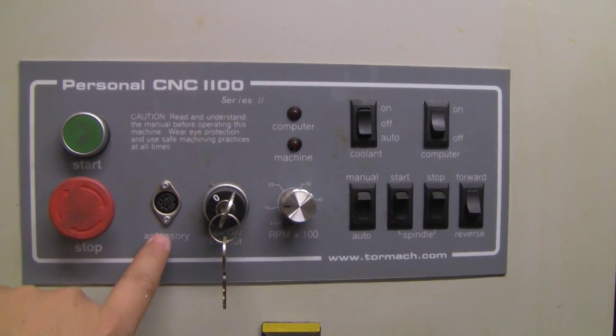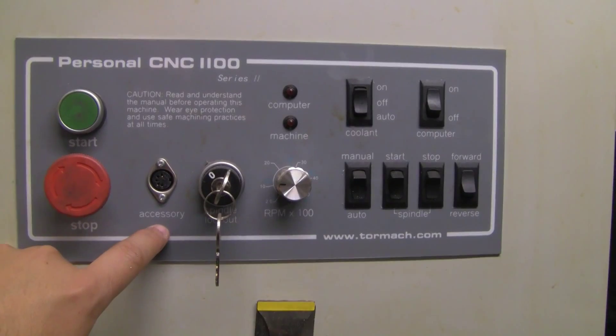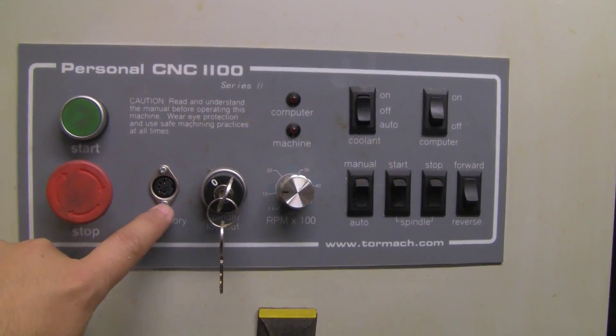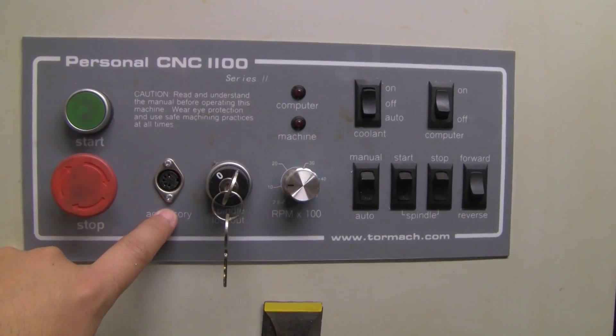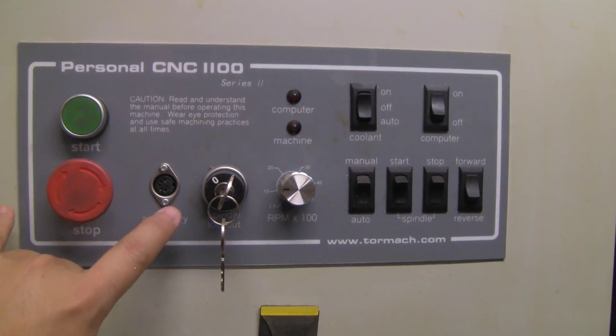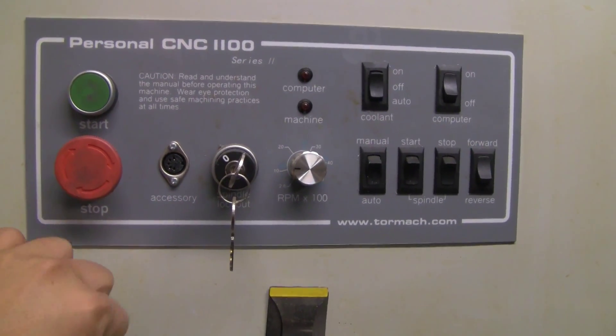Here's an accessory port. There are different accessories that you can connect here. At some point I was connecting my duality lathe, and this port would have controlled the speed of the duality lathe. The fourth axis actually doesn't go here — I think this port is only for the duality lathe.